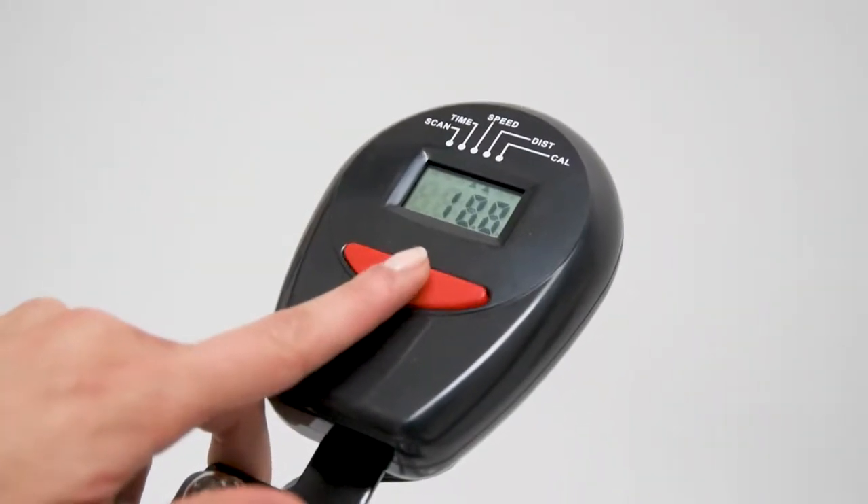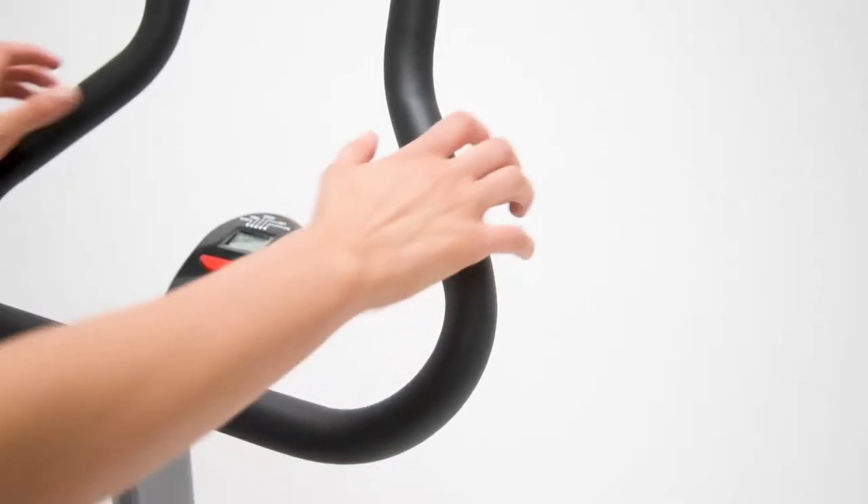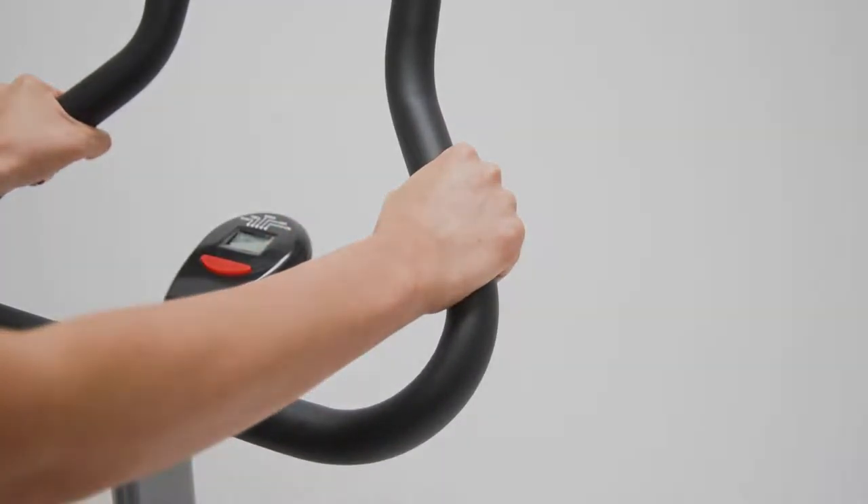An LCD display tracks time, speed, distance, heart rate, and calories burned. Ergonomic grip handlebars for added comfort.